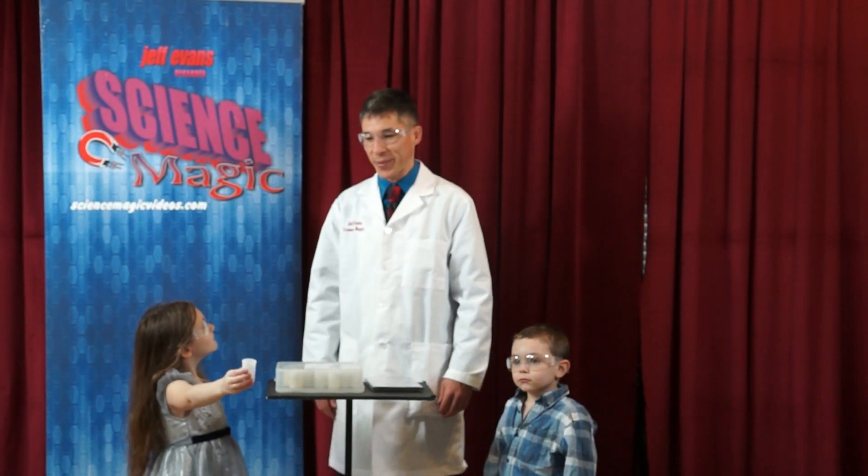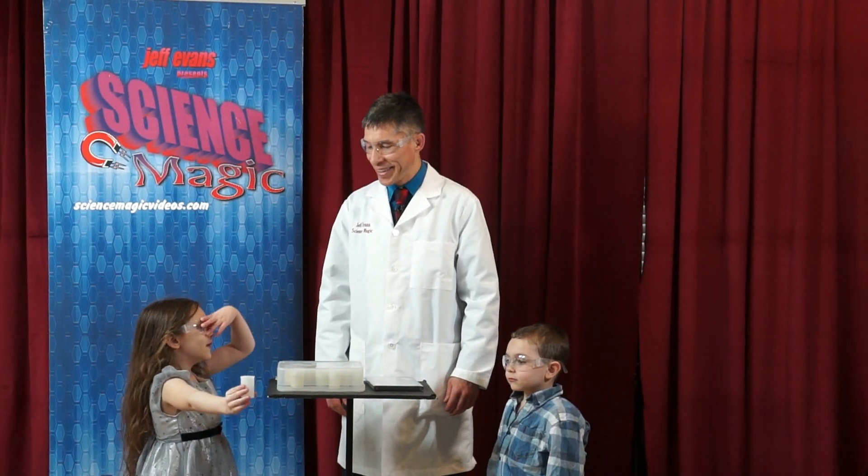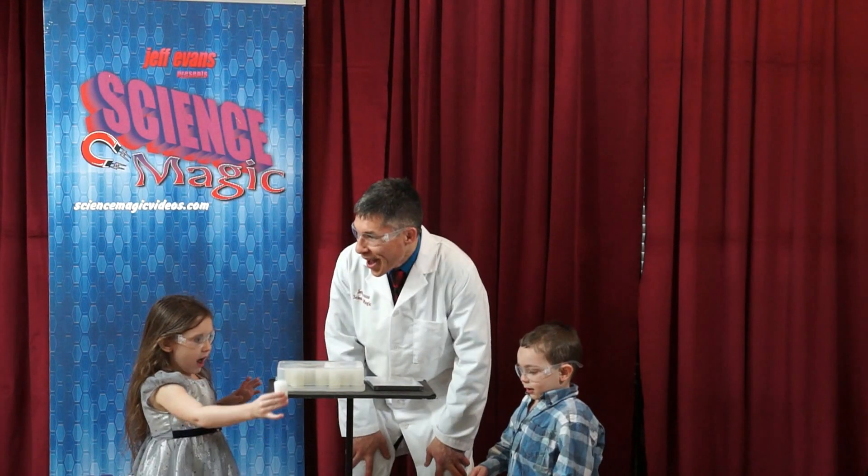You're going to be surprised when this happens. I hope it doesn't explode. Oh! That scared me.